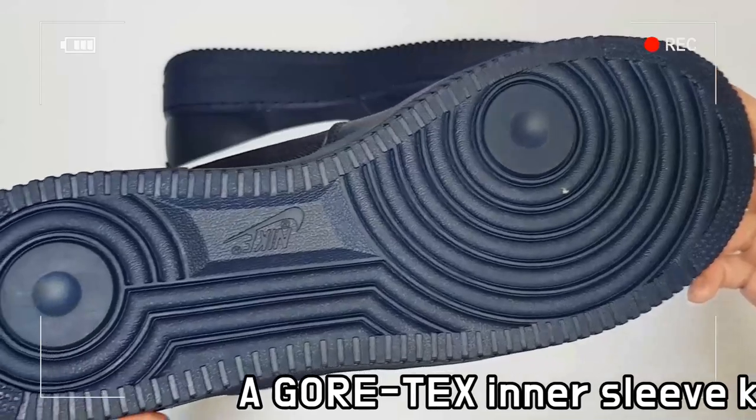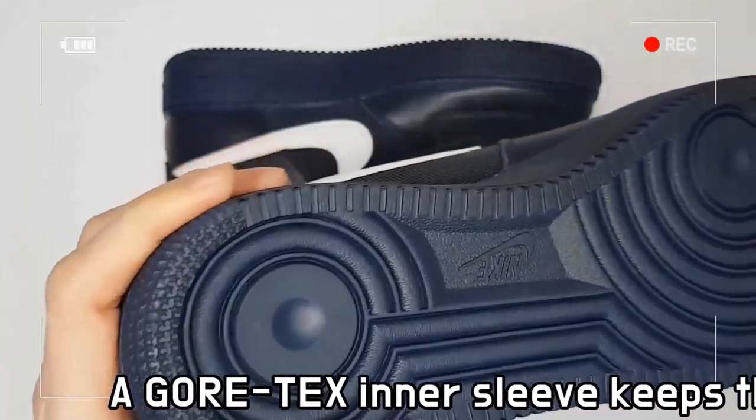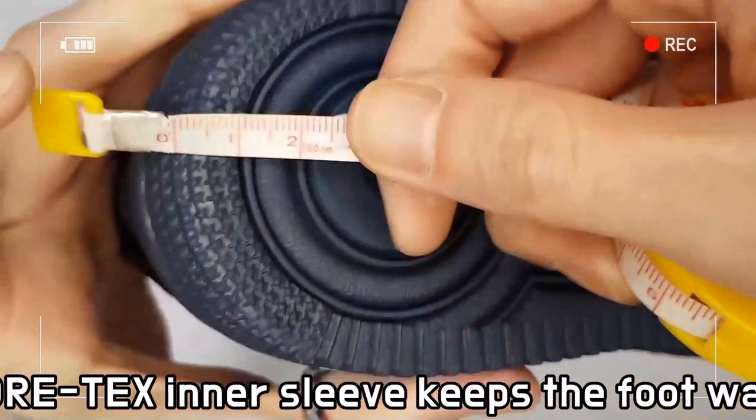The mixture of textile and full-grain leather on the upper enhances breathability and completes a luxurious look.